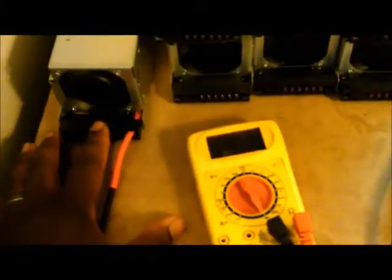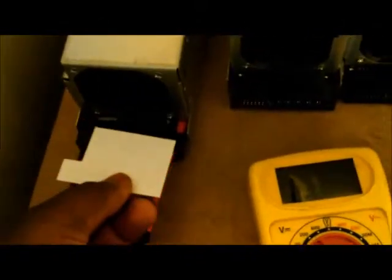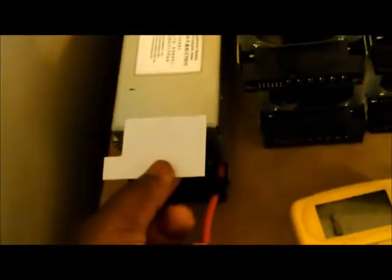I think what happened is, basically where this fan is, the wires sit down on the fan, and it can sometimes cause the board to short to the board beneath it. What I've done is put these little pieces of paper in between the two boards, so that if the board gets pressed down it's not going to short to the board beneath it. I'll put another one on top just for good measure. I'm going to start doing this to all the units.